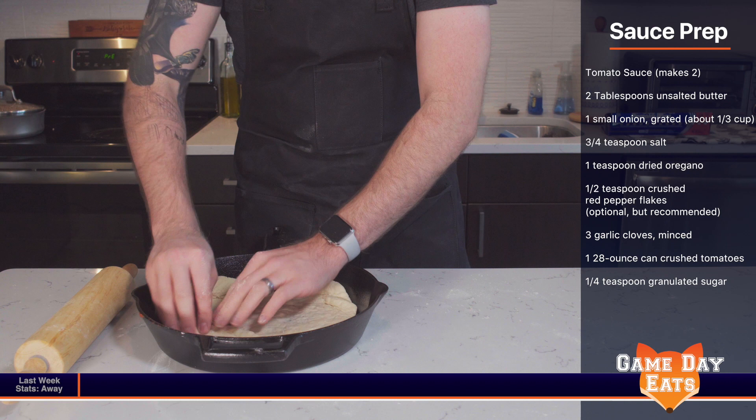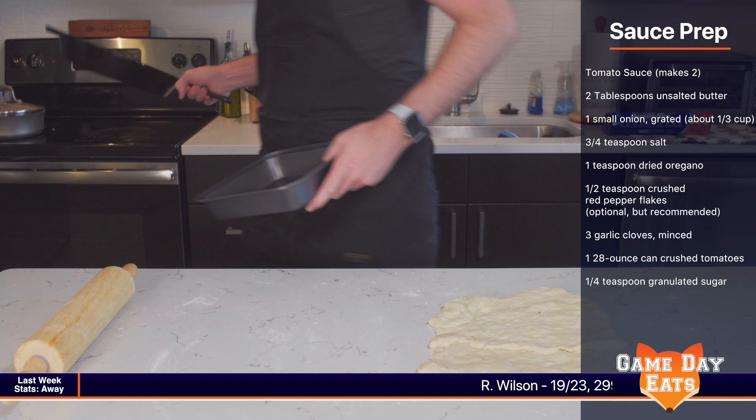Now by no means am I a professional chef or someone with a lot of kitchen space, so I make do. I'm using a cast iron skillet to house the pizza and to give the height I need in order to create the deep dish effect. You can use a baking dish or something that can be used in the oven with decent height.